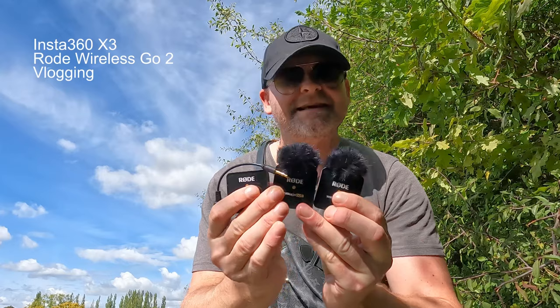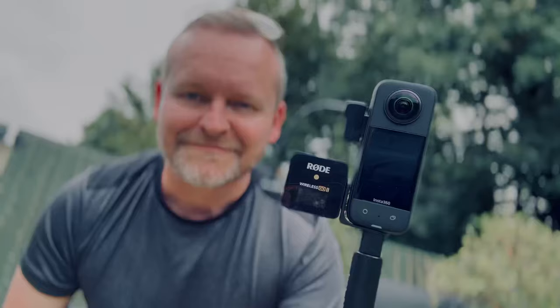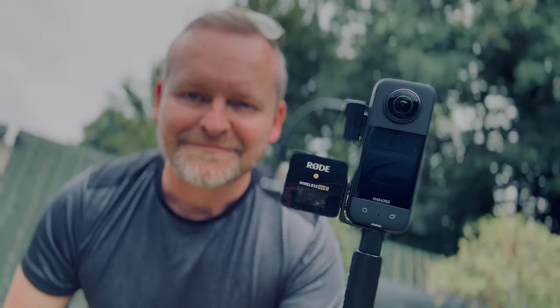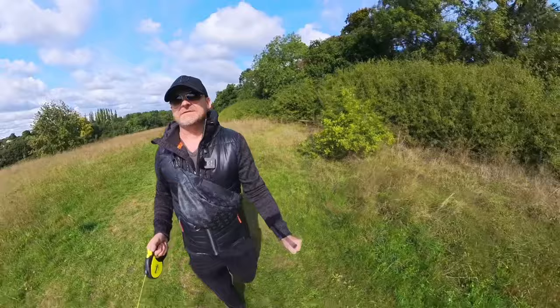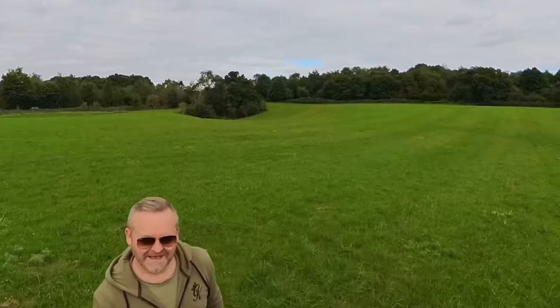This is the Insta360 X3 and this is the Rode Wireless GO 2, and when you combine the two using this mount from Ulanzi and the new audio interface from Insta360 it looks like this. This is the audio from the Rode Wireless GO 2 attached to the Insta360 X3. We've got the X3 in 360 mode at the moment but it can shoot 4K in single lens mode, which is a great addition for vloggers, and because the X3 is a 360 camera we can do cool tricks like this.